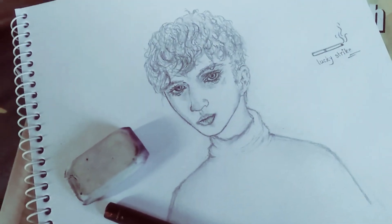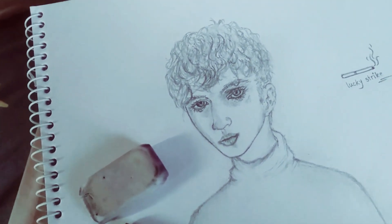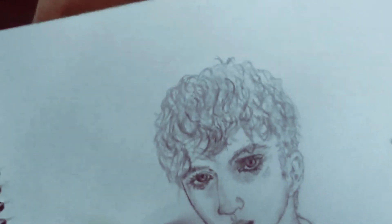It took me several hours to finish this sketch, and that's why the lighting was different on the clips.